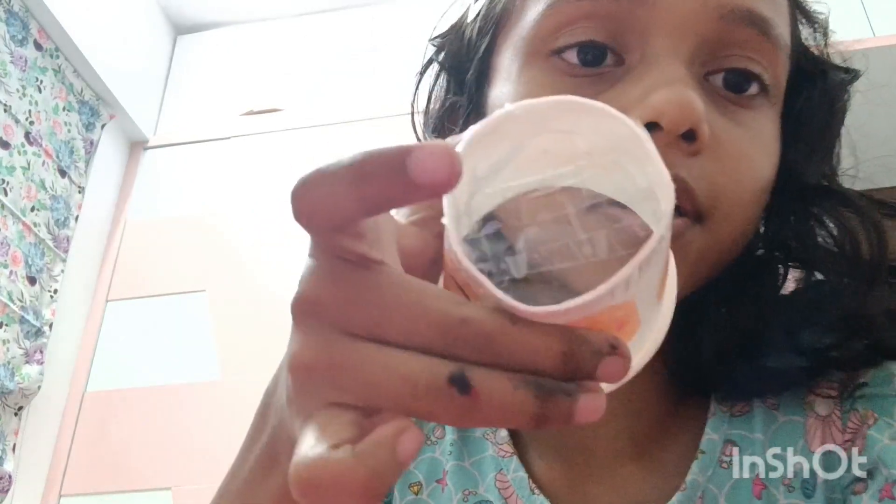I want to cut one cup and put tape on it. Look at this — the tape is coming together nicely. Now you can color it any way you like. If I want to color it rainbow, then of course I'll color it rainbow. So let's color it.